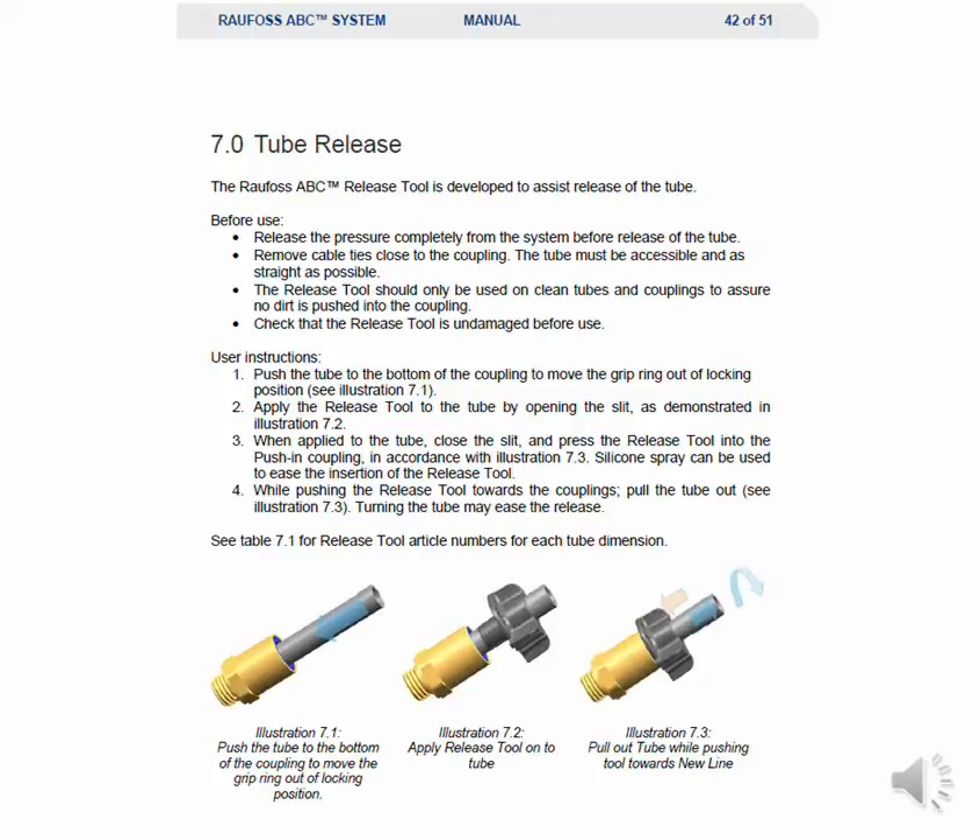Apply the release tool to the tube by opening the slit as demonstrated in illustration 7.2. When applied to the tube, close the slit and press the release tool into the push-in coupling in accordance with illustration 7.3. Silicone spray can be used to ease the insertion of the release tool. While pushing the release tool towards the coupling, pull the tube out. Turning the tube may ease the release.